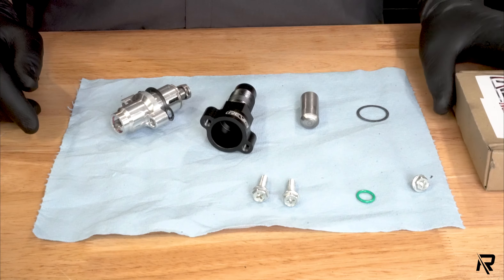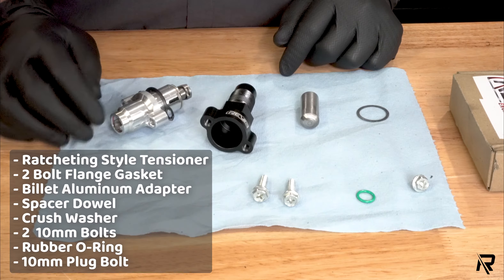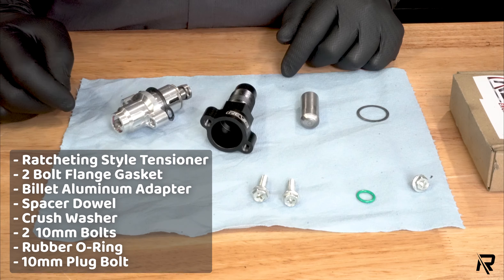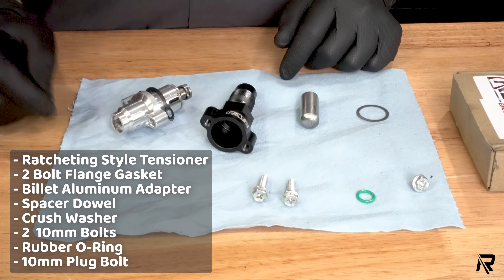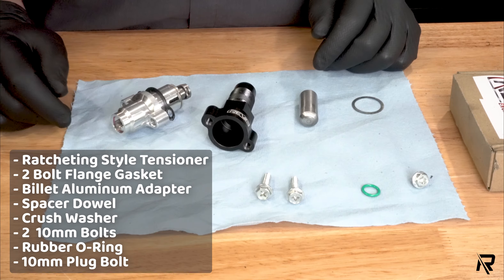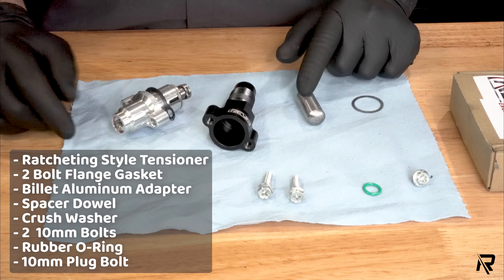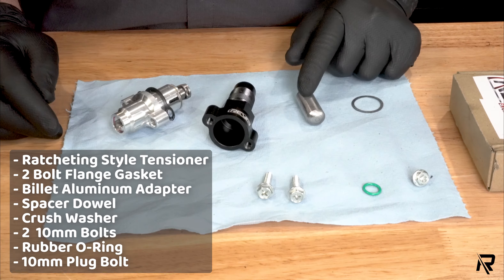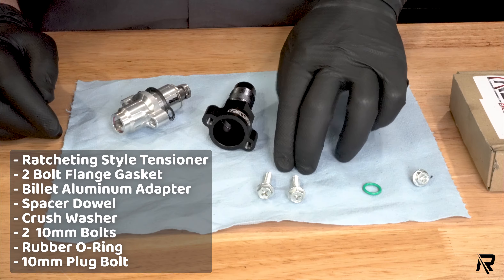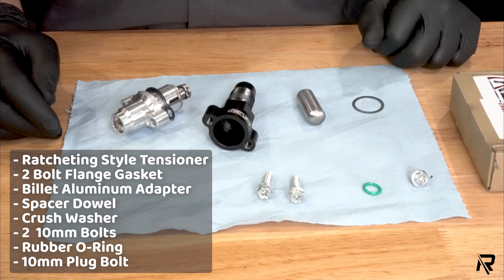When you receive one of our Rev6 tensioners, in the box you're going to have your mechanical ratcheting style tensioner — I'll show you how that works in a little bit. You're also going to have the two-bolt flange gasket, the aluminum billet adapter — this one's anodized black — a spacer or dowel pin, a crush washer, your two 10-millimeter bolts, your O-ring, and your 10-millimeter plug for the end.